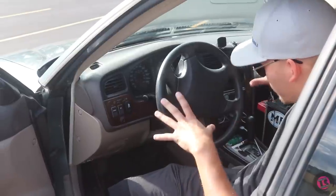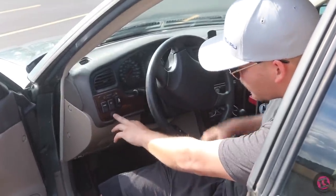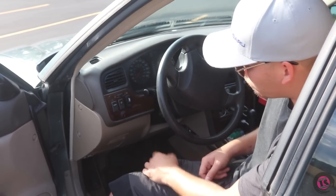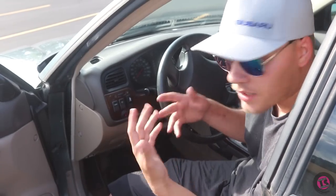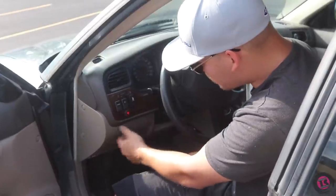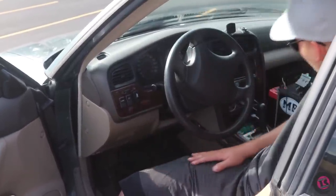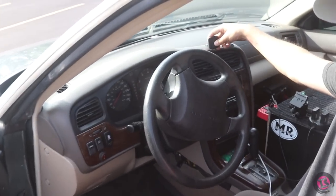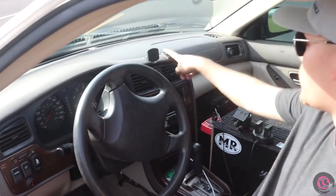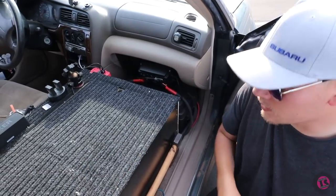On the interior, we haven't changed much on the driver's side. I have the switches for the front lights mounted up there — wired independently so they don't come on with the headlights or high beams. One switch is for the fog lights and the other is for the light bar. I also have a magnetic phone mount and a mount for my action camera.